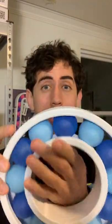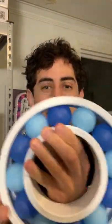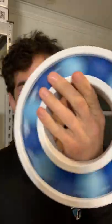This is a ping pong ball bearing. Let's print another one of these, because why not? Maybe we'll do a different color scheme next time. Who knows?